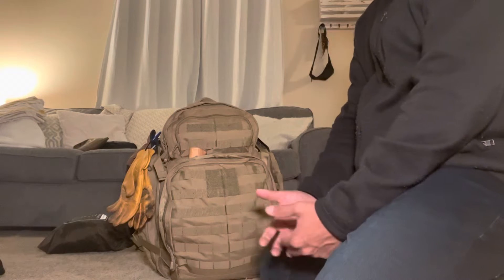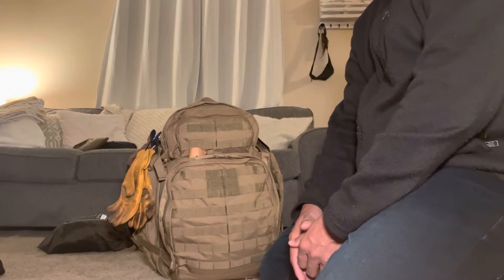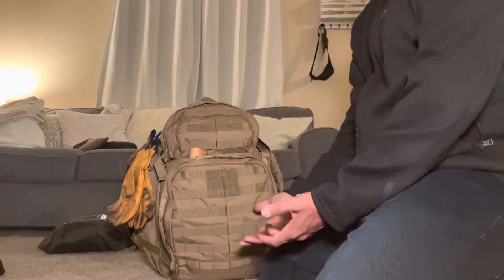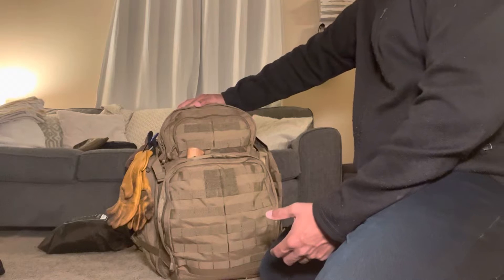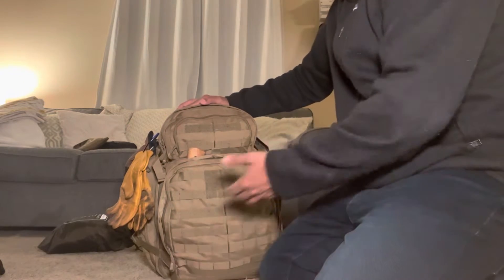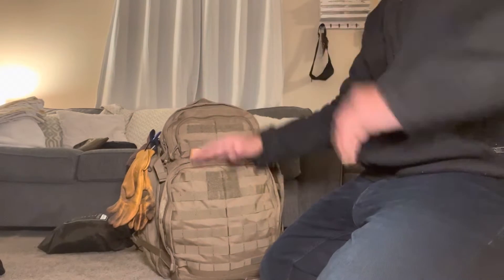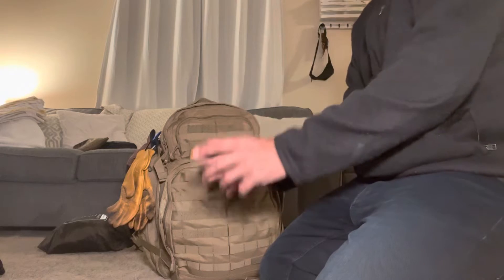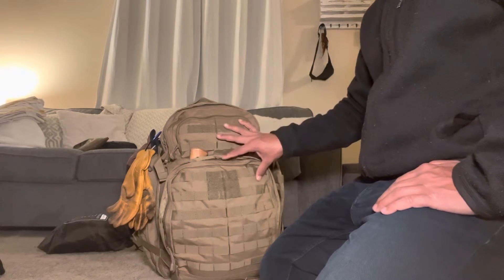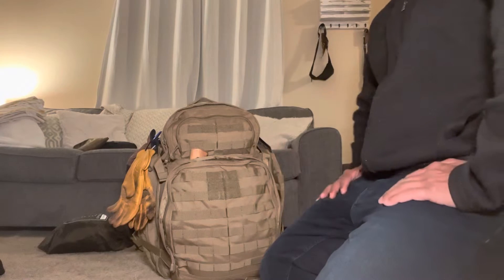Just because it has PALS webbing, MOLLE webbing, whatever you want to call it, doesn't mean you have to use it as a tactical bag, a range bag, or a bug-out bag. You can use this as an overnight pack, a bushcraft pack, or your everyday pack. You could use it to travel — the sky's the limit. When I was looking for a pack in the 50-liter range that fit all my needs, this pack kept popping up on my radar, and I think it's going to be a great bushcraft pack.